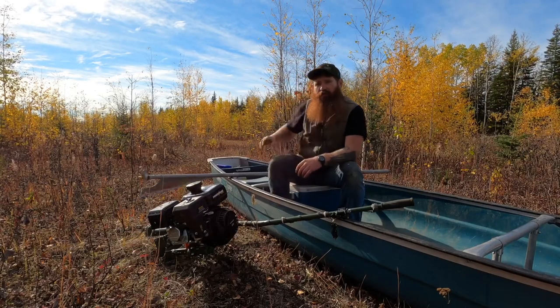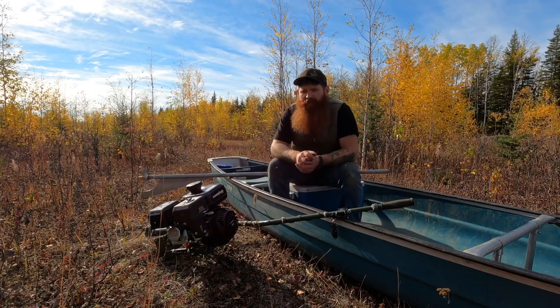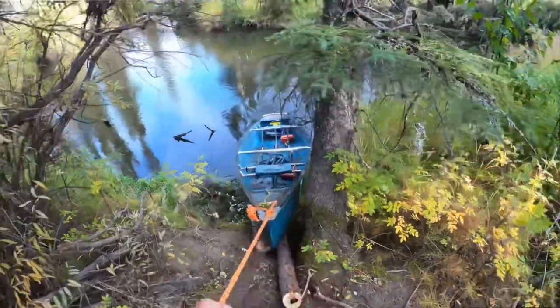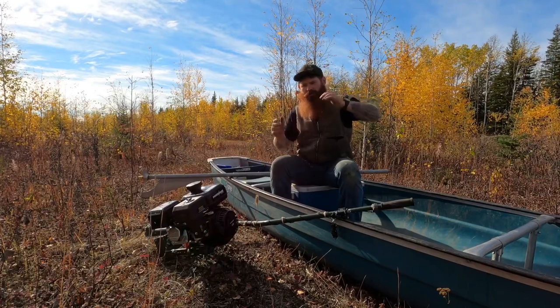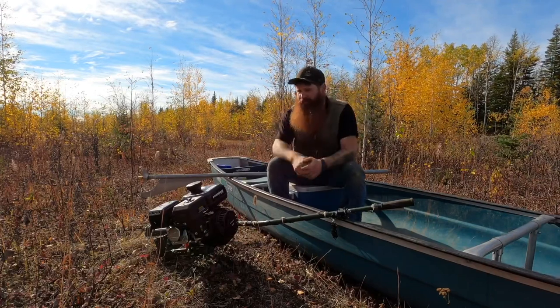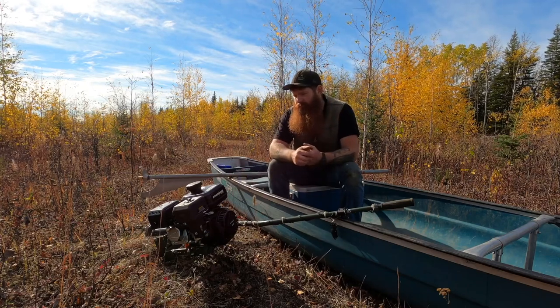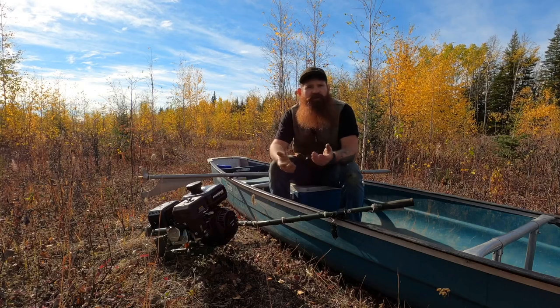Dragging this canoe through the woods with this motor on kind of sucks, and I sank it once while pulling it up on a pretty steep bank. You've got a lot of weight back there and I just pulled it up, it took on a little bit of water, then a little more, and pretty soon the whole thing was underwater. Which kind of sucked, but it really wasn't that big of a deal.